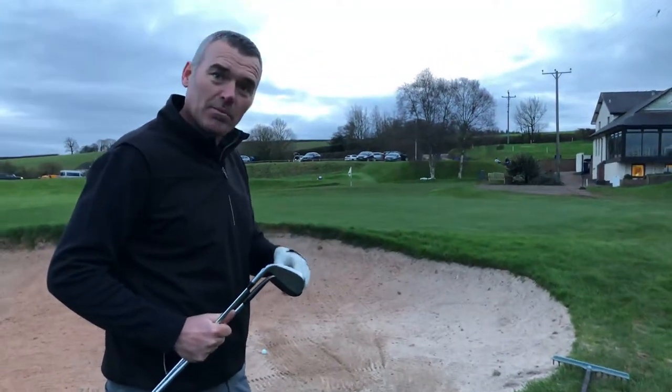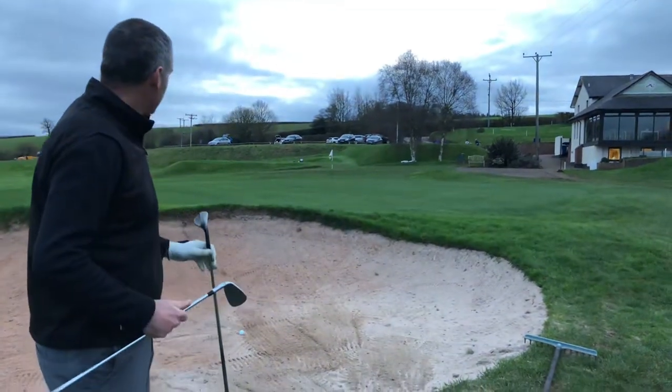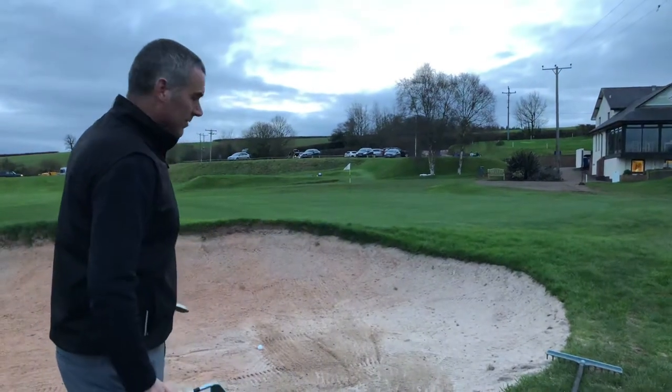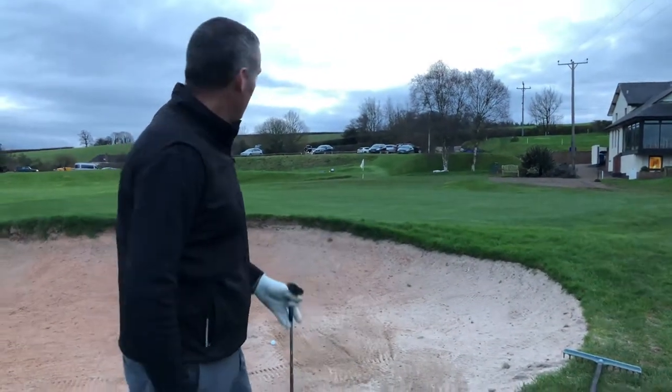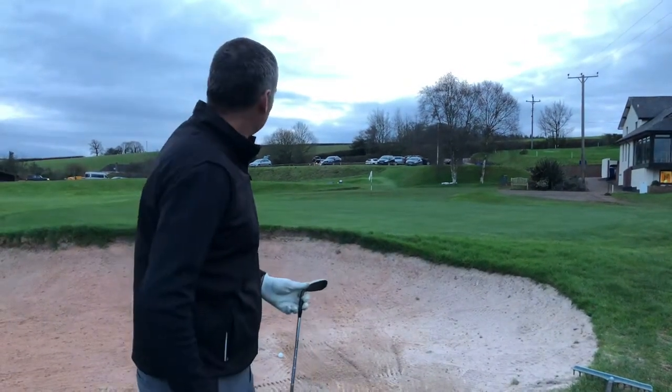People have got a club with 'S' on the bottom, so they assume when they go in there you've got to use your sand iron. That is not the case. On longer bunker shots, don't be afraid to use a different club. My go-to club normally in bunkers is a 60-degree wedge, but this is far too far and too much risk to play with that.